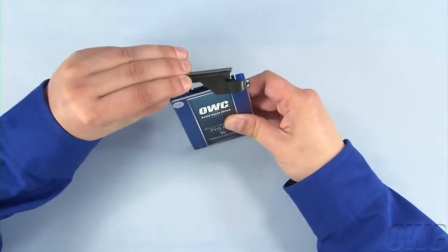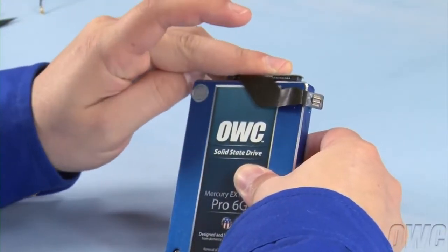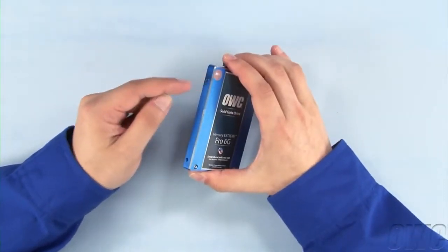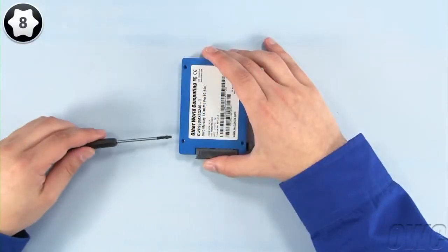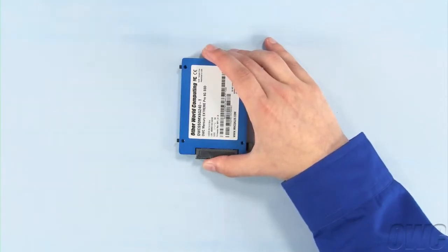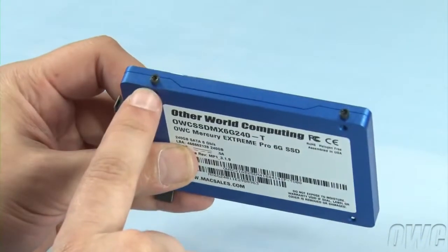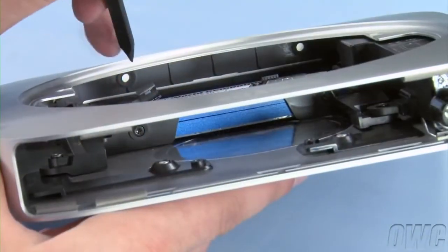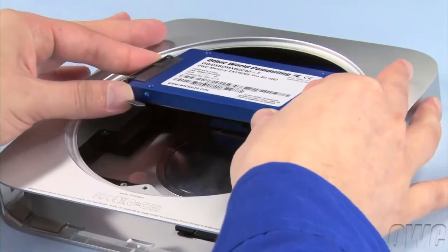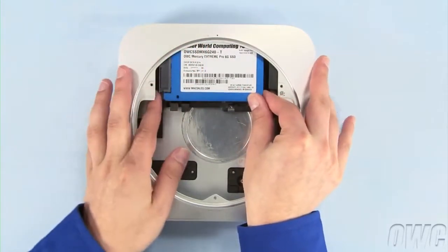Line up the SATA connector on the new drive with the cable's connection and slide the two together. Next, attach the two mounting pins in the designated spots. We can now install the drive in the Mac Mini. The two mounting pins on the drive will need to go into the two gaskets. It may take a little maneuvering to seat the drive correctly.